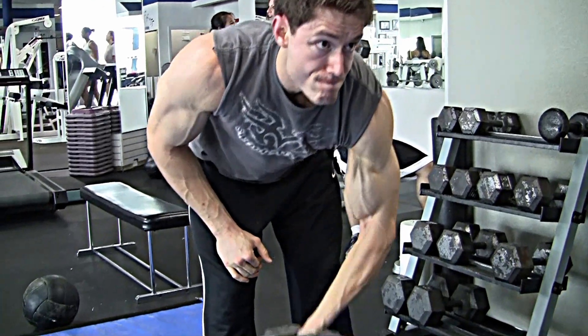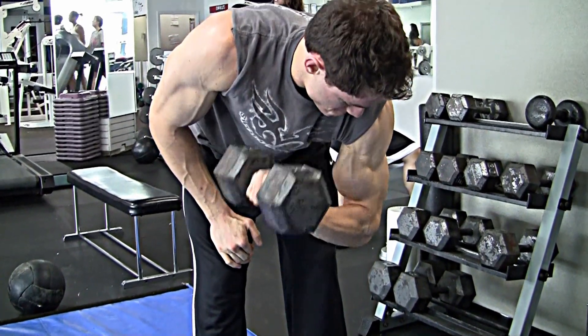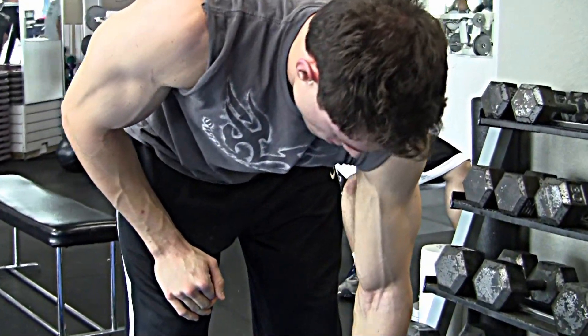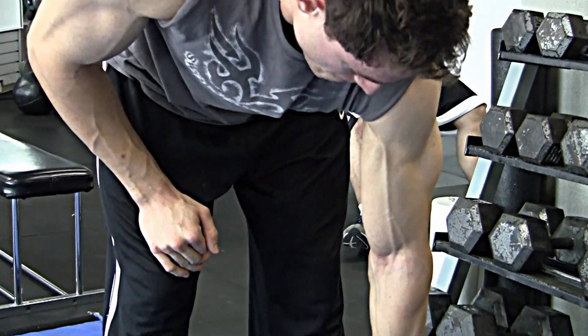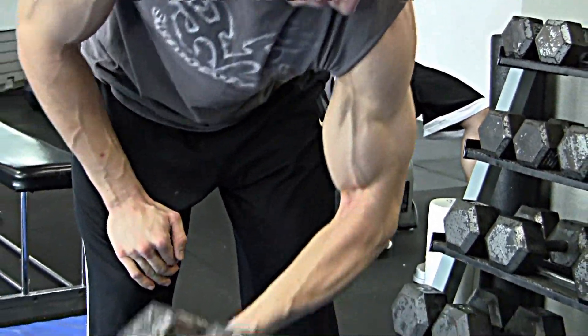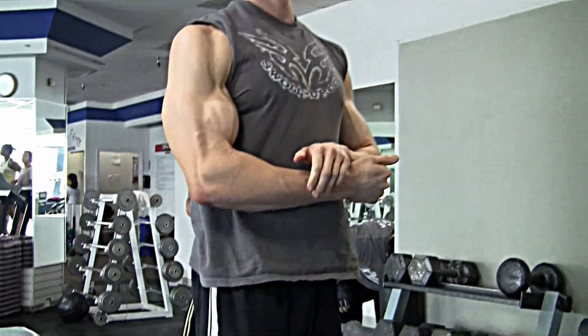I'm one week out from the Jimmy Colby Classic and you can already see some pretty good veins coming through, some striations. Even though I'm very pale, you can still see really good striations coming through. Now I'm checking out the pump.